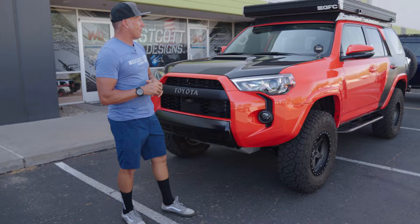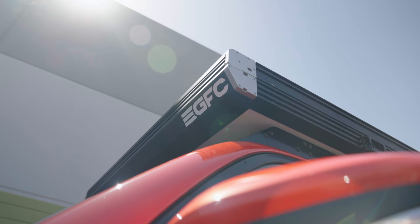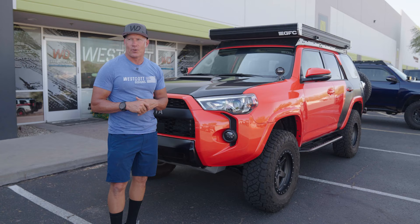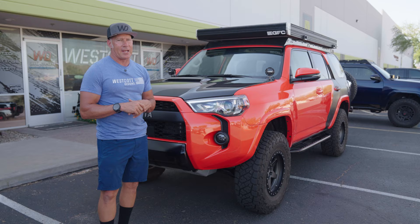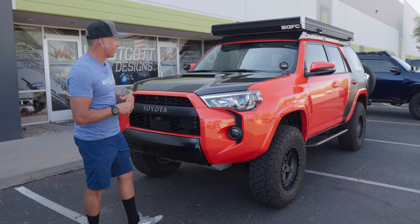Probably the coolest thing about it, which has a little wind noise now — because we always focus on not having wind noise — is the GoFast Camper. That's my favorite part of the deal because literally you can take that camper, close it, and leave your sleeping bag, mat, and pillow in it. Close it and open it back up when you get back from the trails, close it back down, head back out the next day. Super convenient, super watertight.